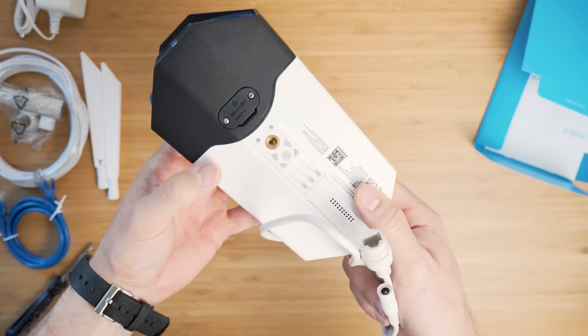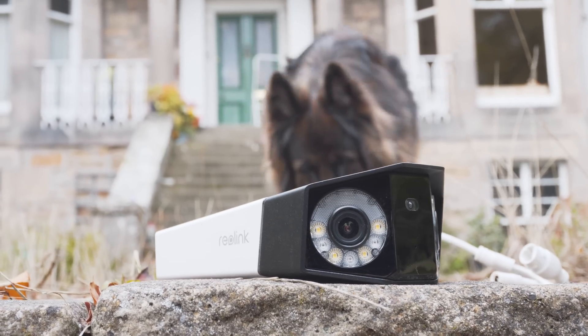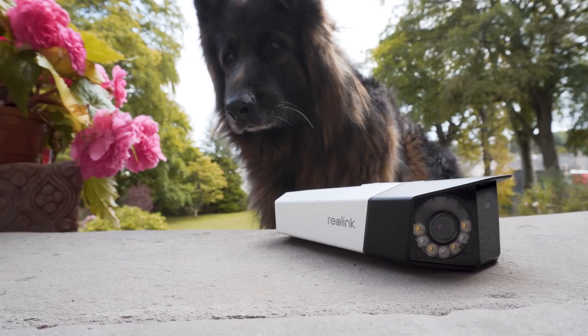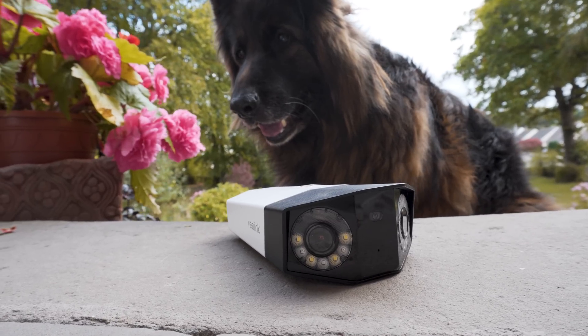As the name suggests, we have two identical 4-megapixel sensors each with a 2560 by 1440 resolution. Things differ a little with frame rates: the PoE version has a max frame rate of 25 fps and the Wi-Fi version is limited to 15 fps. From here on in, everything else is the same between both versions.